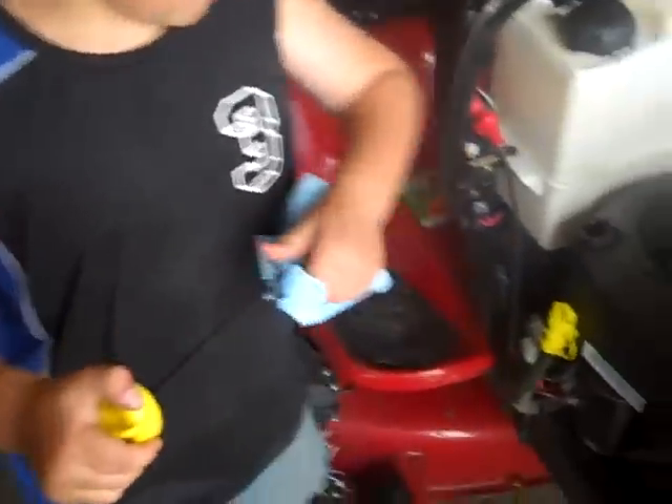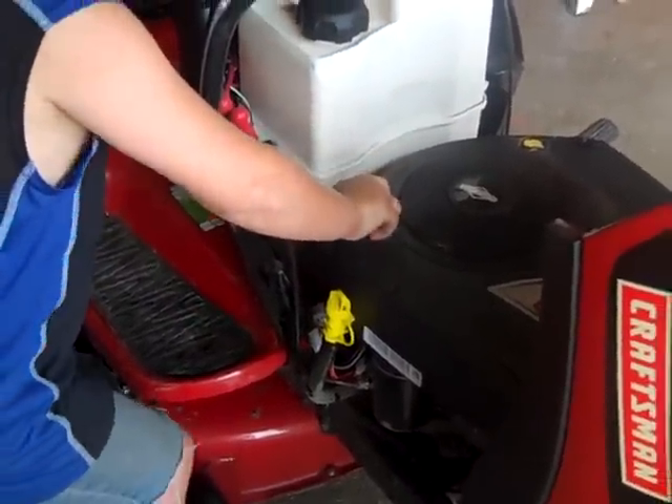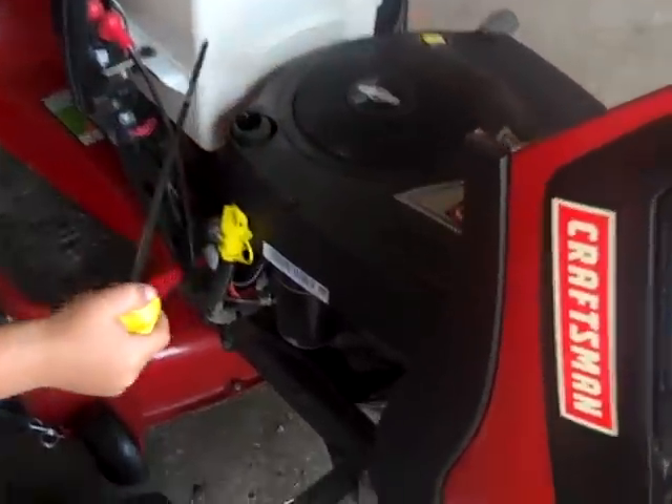Pull it out, wipe it off, put it back in, and we'll see how much it is. It looks like it's full, so we'll put it back in — it looks like it's ready to cut grass now. That concludes my video of how to change the oil on the YT-3000 Craftsman lawnmower.